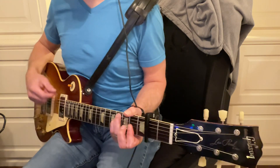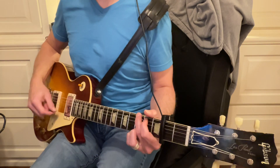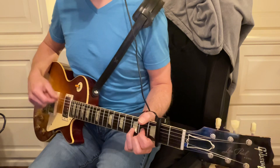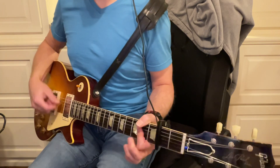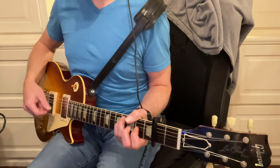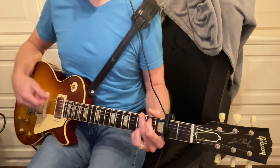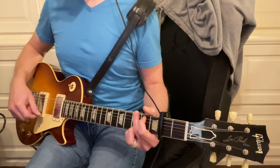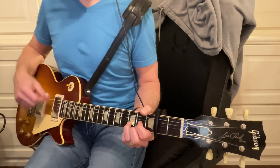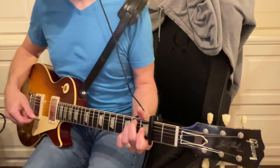F sharp minor, to G, G, D, and then maybe B minor or F sharp minor. F sharp minor, to G, to D, and then I believe we're going to go to A or E major.